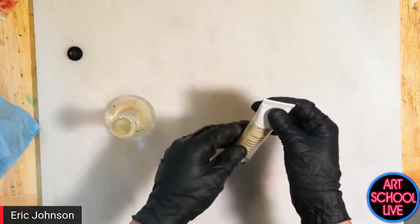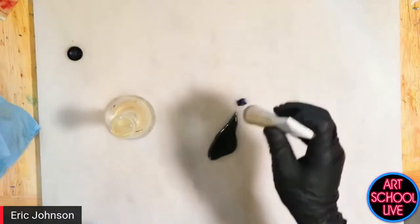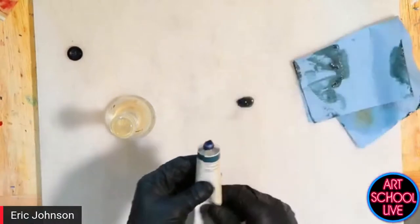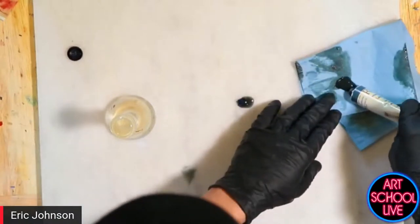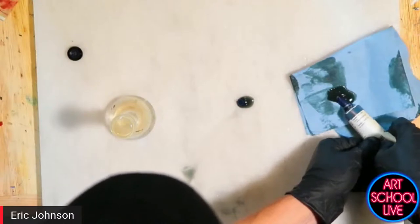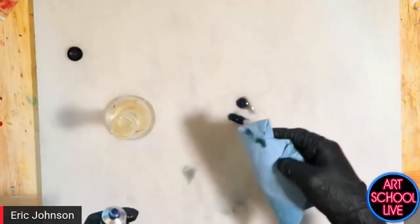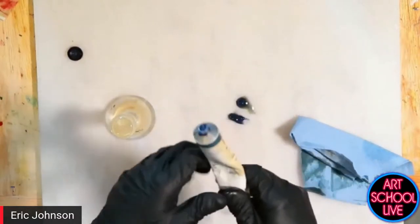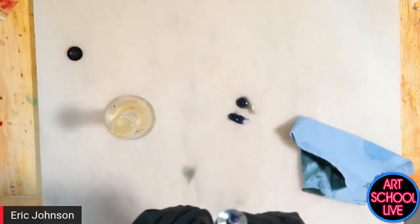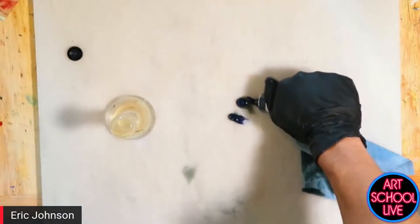What Eric's doing now is getting rid of the oil that accumulated in the tube. This is a fairly expensive tube and it's been sitting around a bit too long. Sometimes you will have some pigment and oil separation.